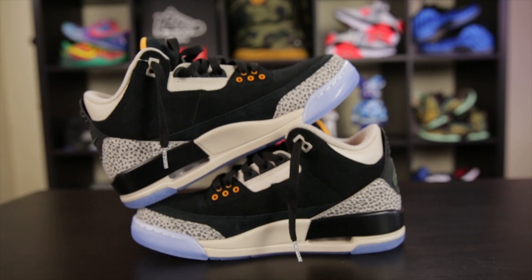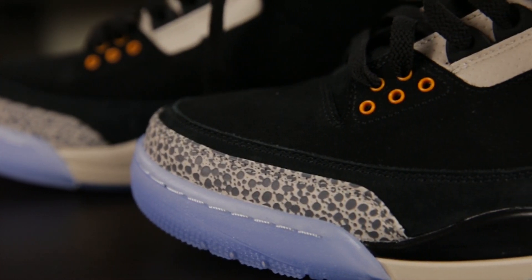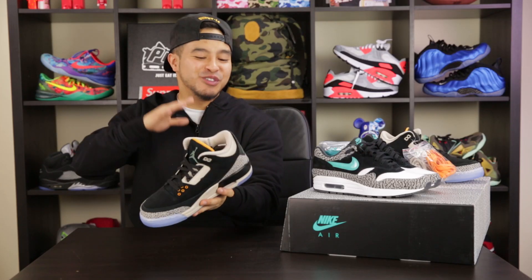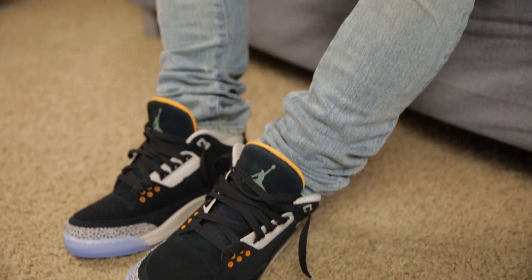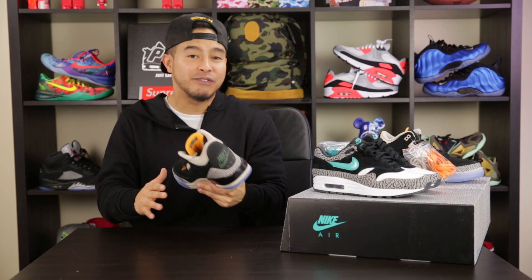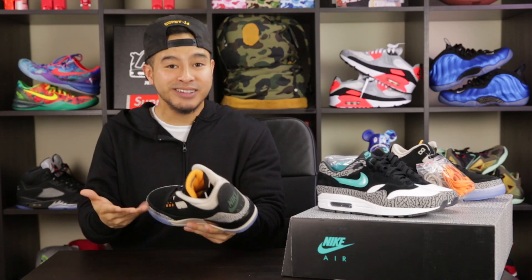Moving on to the Jordan 3's released in this pack — first thing I gotta bring up is the icy translucent sole, very reminiscent of the Doernbecher 3's, definitely a standout element. They also feature some safari print, a suede nubuck upper, and one thing that really stands out is the forest green Nike Air branding on the back. I had my doubts when all the photos were surfacing, but holding these right now they do have a really premium feel. The translucent sole along with the usage of such unique colors has a lot to do with that.